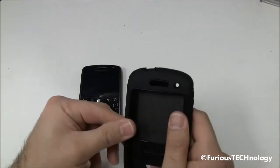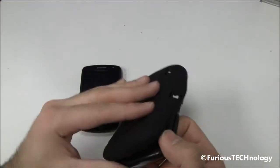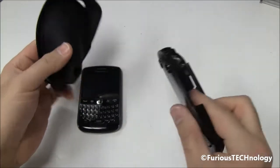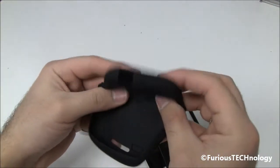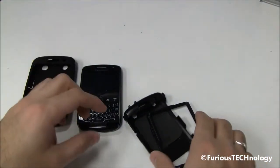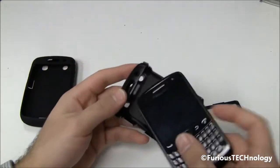Here's the actual OtterBox Defender Series. I'm going to take it apart. First thing you do is you take off the soft shell type piece, and you can see it's already popped apart right there, which makes it easy to put on. This is your soft, flimsier shell, but this does protect it for padding when you do drop it. I'm just going to put that to the side for a second, and we'll put the Defender Series on.